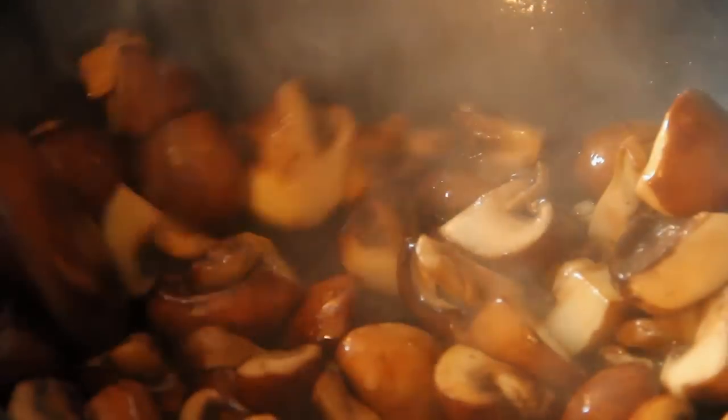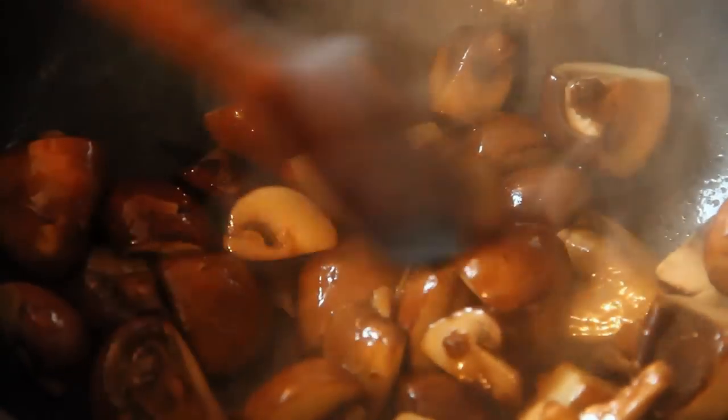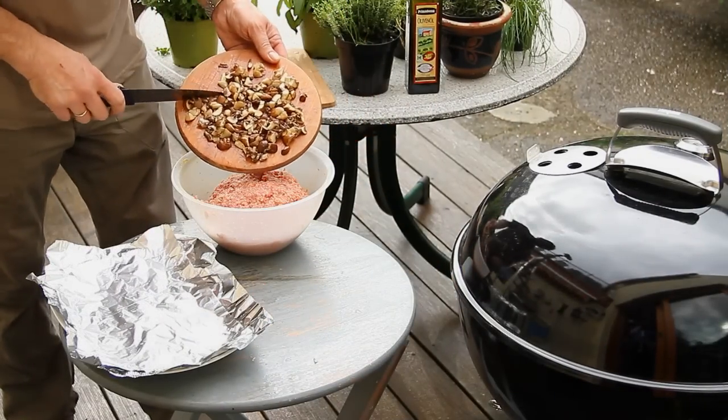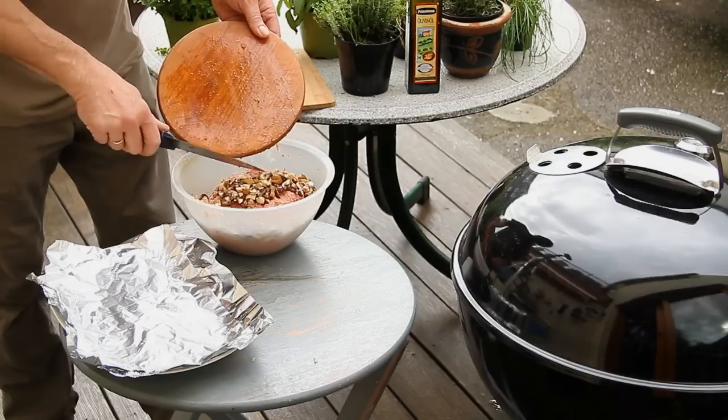Nicely sauté all the mushrooms - that already looks really tasty. Finely chopped mushrooms, sautéed of course. The rain has also stopped. Into the pot with them - in they go.